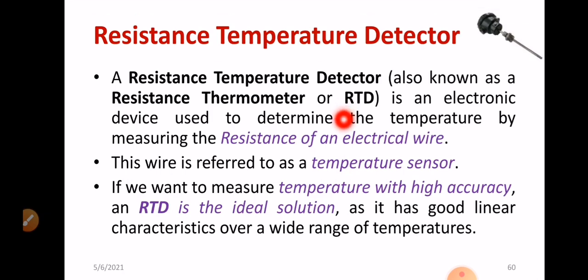First and foremost, we can understand what is meant by a resistance temperature detector. A resistance temperature detector is also known as a resistance thermometer, or RTD. It is an electronic device used to determine the temperature by measuring the resistance of electric wire. Especially, platinum wires are mainly used in RTD. The wire is referred to as a temperature sensor. If you want to measure the temperature with high accuracy, an RTD is the ideal solution.